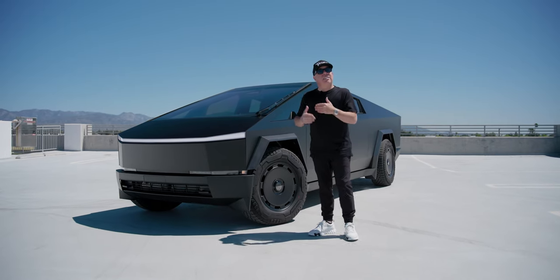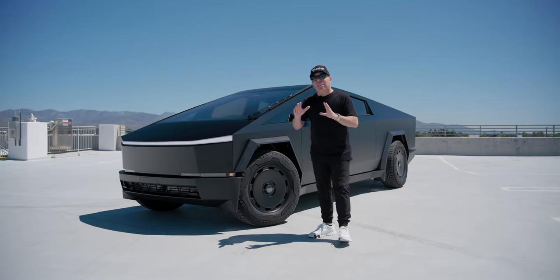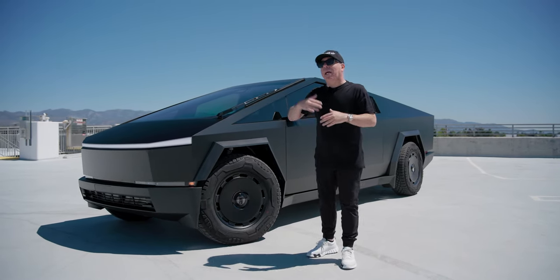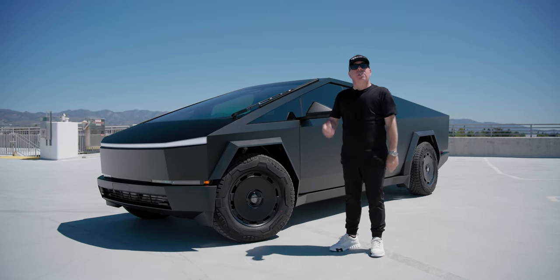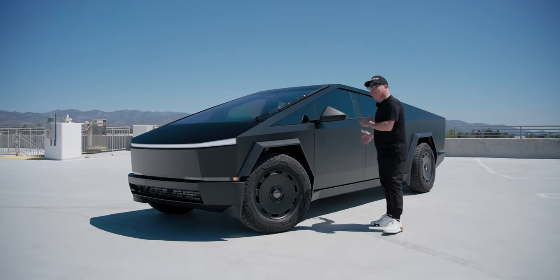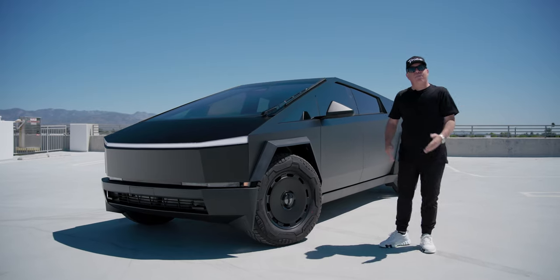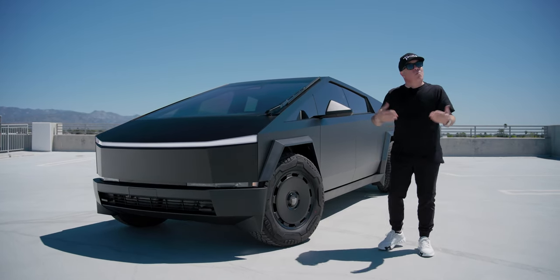Number two, it has self-healing properties — meaning if it gets small little damages it can actually somewhat heal and fix itself, especially when it's back out in the sun or if some heat is applied professionally using a heat gun. But worst case scenario, if the film gets really damaged doing its job to protect your Cybertruck, no big deal — we'll just remove that panel and rewrap it. So it's a really affordable repair solution as well.